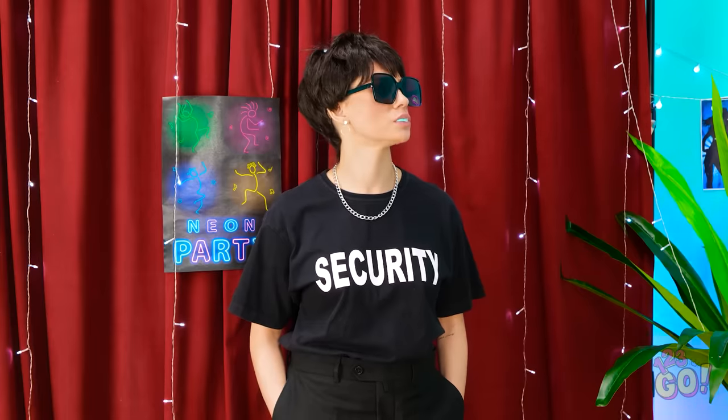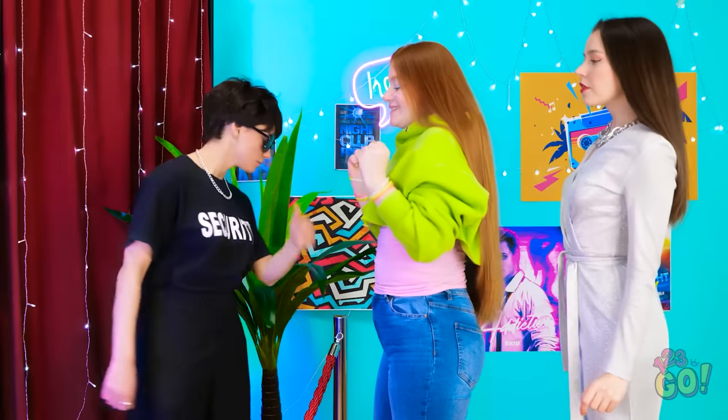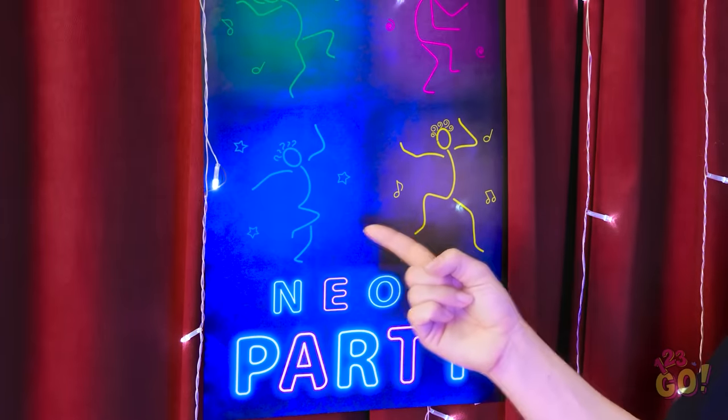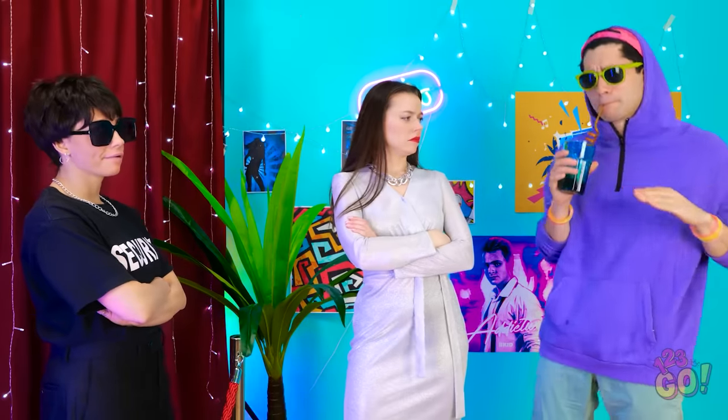Another day, another dollar. Hold it — got any neon? Here you go. Okay, you can come in. Have a good time. Whoa! What is it? It's a neon party — where's yours? Look at this outfit! Does it need any accessories? Read the sign: neon party. Fine! Woohoo, let's party!